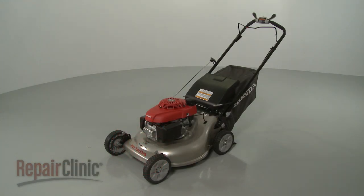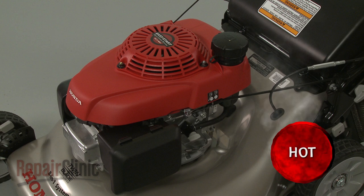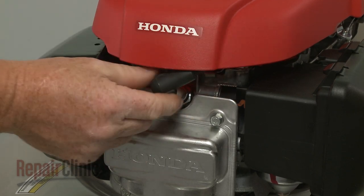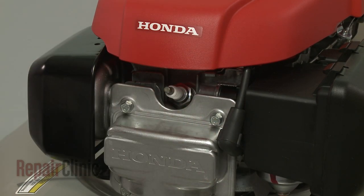Before you replace the right front wheel support on your lawnmower, first make sure the engine has cooled. Next, you should remove the wire and boot from the spark plug to prevent the engine from accidentally starting.